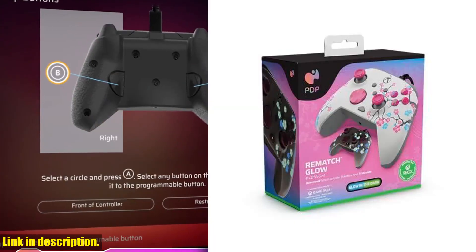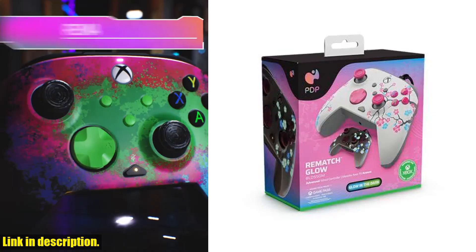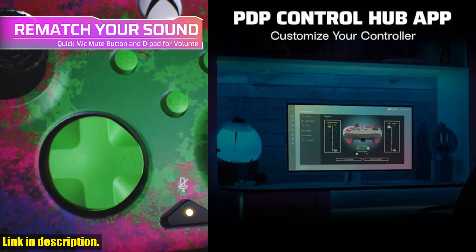With customizable settings for your best gameplay, you can use the free PDP Control Hub app to remap buttons, reconfigure triggers, adjust dead zones, and more.